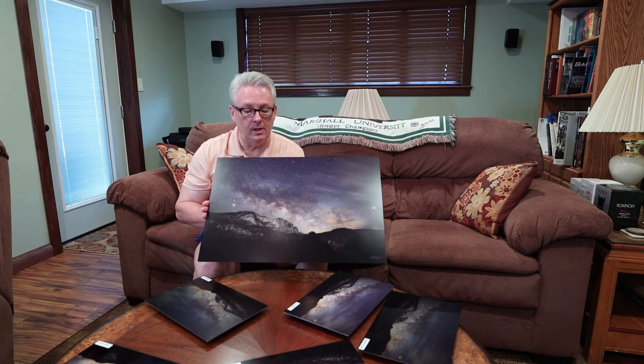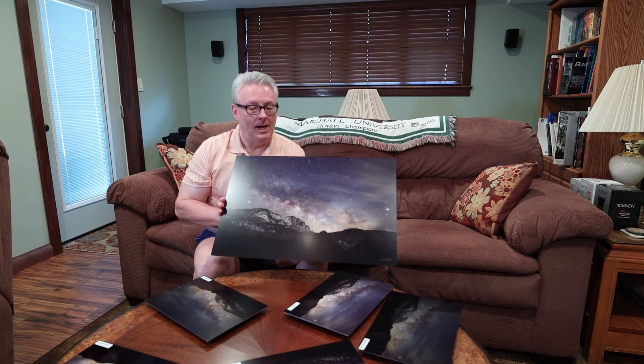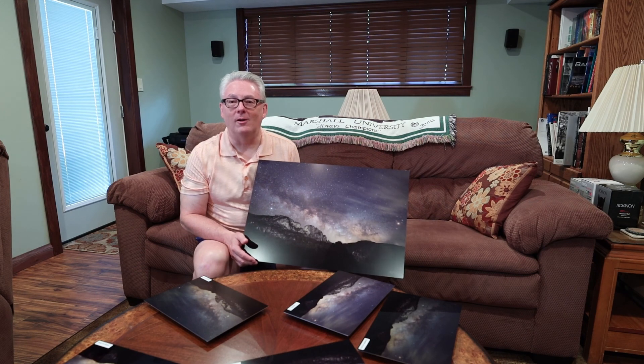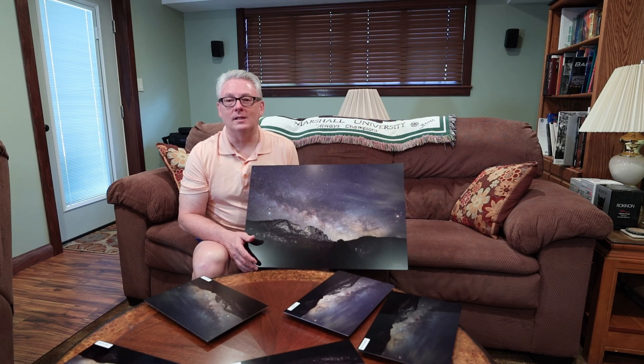If you're interested, let me know and we can get some prints to you. I know wall space is precious, but if something really jumps out at you that you'd like to have, just let me know and we can work out something for your home or office. I take this part of the output very seriously. Thanks a lot for stopping by Jeff Ball Photography's YouTube channel. If you like us, give us a like and subscribe — we've got a lot of cool content coming. Thanks again, and until next time, clear skies.